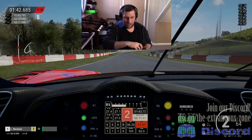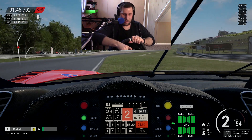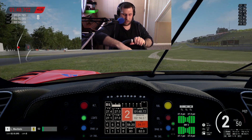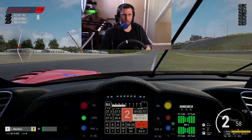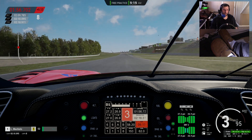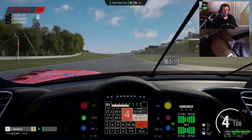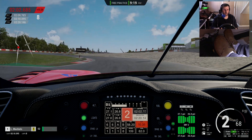I realized just now I'm in the middle of a review of a wheel and I'm not even using it. So let's go back to our lovely Club Sports Universal Hub V2 for Xbox here.